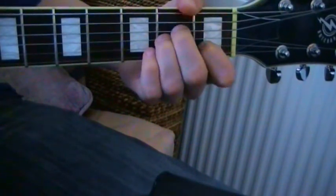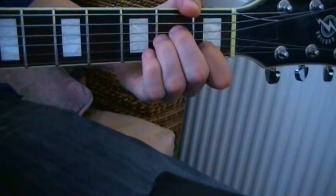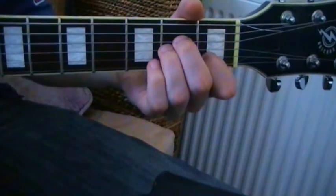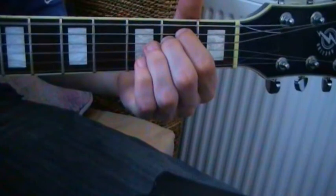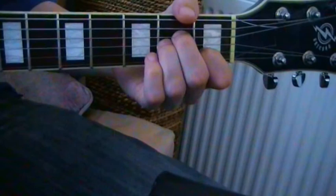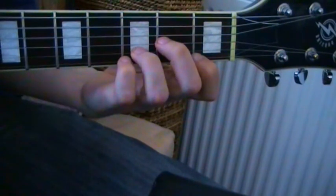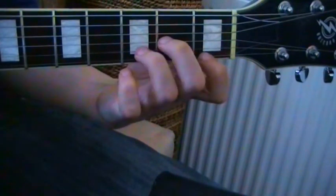From A minor to E minor: the second finger can stay in place, and the first finger moves into the A string. So slowly — A minor, first finger moves, second finger stays down. From A minor to D minor, our last one: you stay in the same shape, move up one string, and the ring finger moves up one fret. So again — A minor, all up, ring finger out one fret.